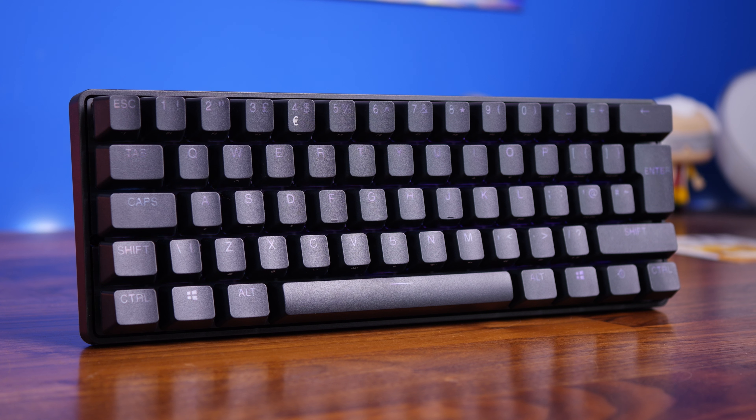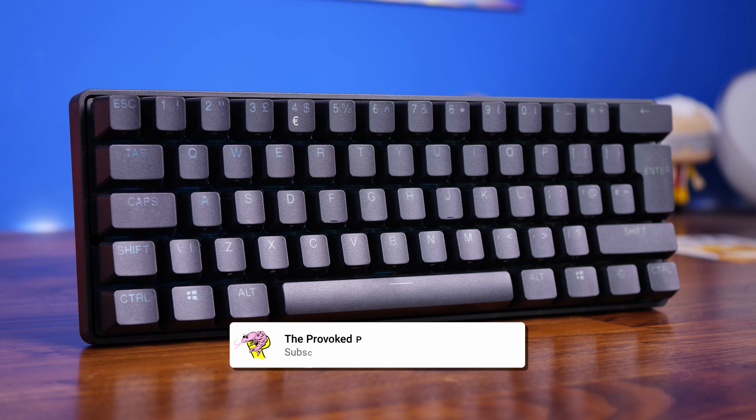This is the Provoked Prawn and this is a video to compare two fantastic 60% gaming keyboards: the Corsair K70 Pro Mini Wireless and the SteelSeries Apex Pro Mini Wireless. These are two wireless pro-level keyboards with very different specs, very different features, and very different things of interest. I'm going to be comparing the two keyboards side by side, talking about the various features and specs and things that make them interesting and make them stand apart. They are both fantastic keyboards, interesting for different reasons.